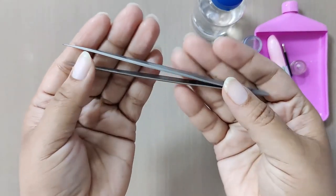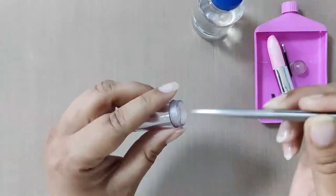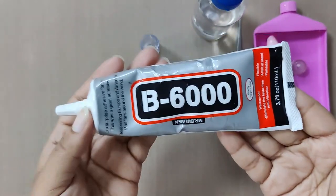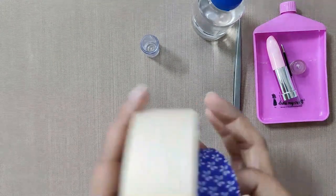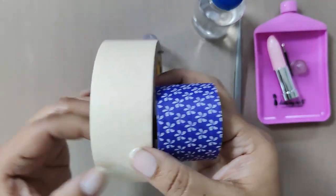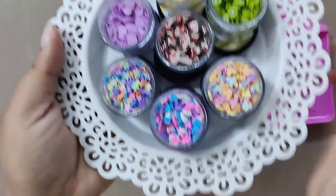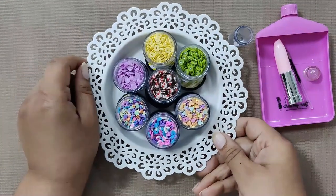Next we will need fine tip tweezers from Dress My Craft — this tool will help us place different elements inside the pen. Next up we have adhesive named B6000, which is a strong adhesive. You will also need some masking tape — take any that is available with you; make sure it is low tack. Last but not least, we will need lots of shakers, slices, sequins, etc. to fill in the pens.